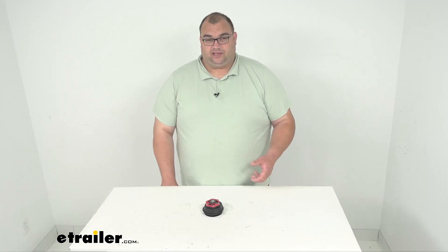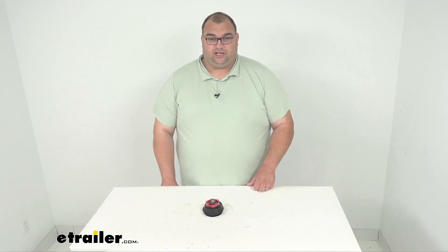That's going to wrap it up for our look at this Dexter Fortress threaded aluminum oil cap, again for 9,000 to 10,000 pound axles. I'm Steven. Stay safe out there. Thank you.